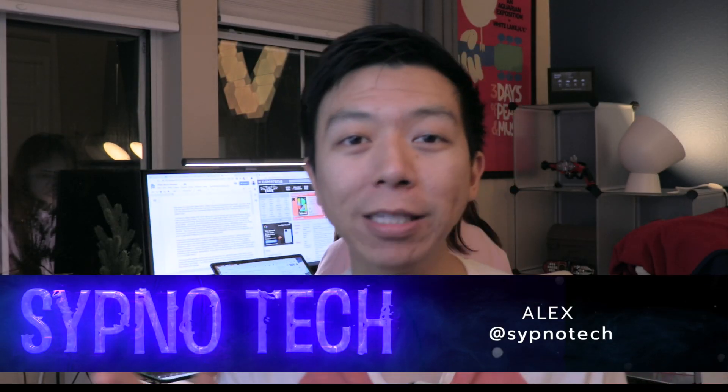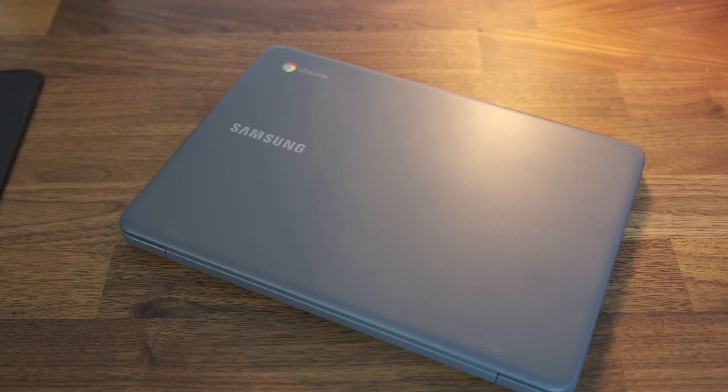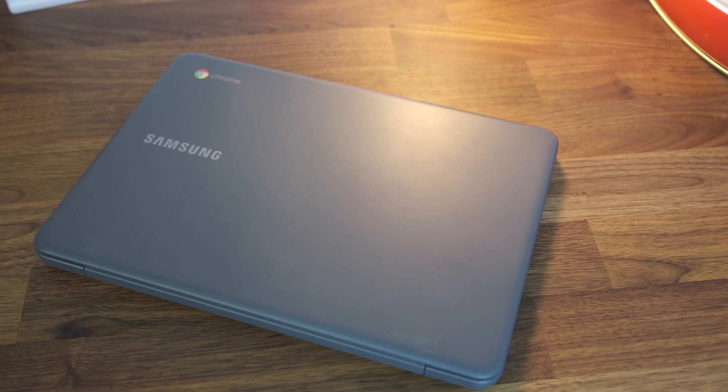Black Friday is upon us once again, and I am gonna take this time to review, in my opinion, what should be called the Black Friday laptop. I'm talking about none other than the Samsung Chromebook 3, which it seems like it goes on sale every single Black Friday since it came out, and it sells for less than $100 basically from anybody out there.